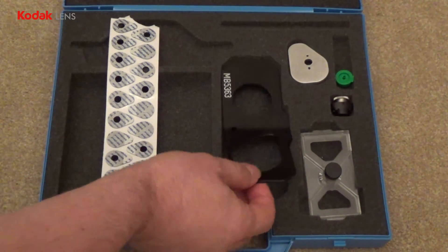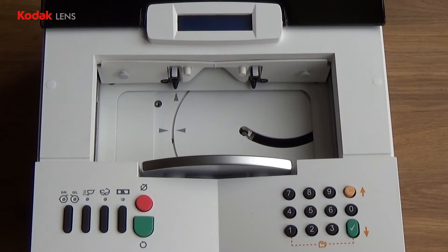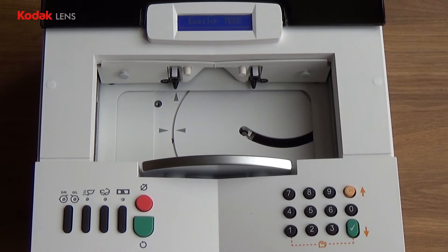To calibrate the test tracer, you will need the black calibration gauge. To turn the test tracer on, press the power switch on the right side of the tracer until you hear the beep. The tracer will take a moment to initialize.